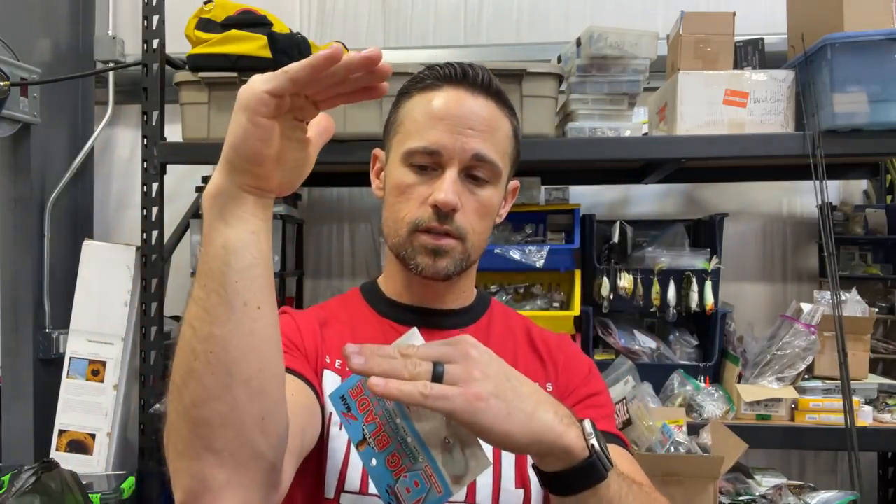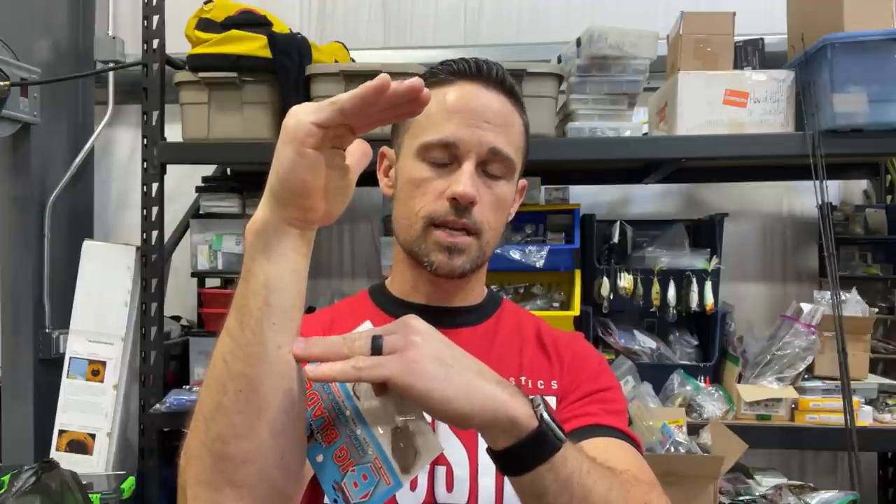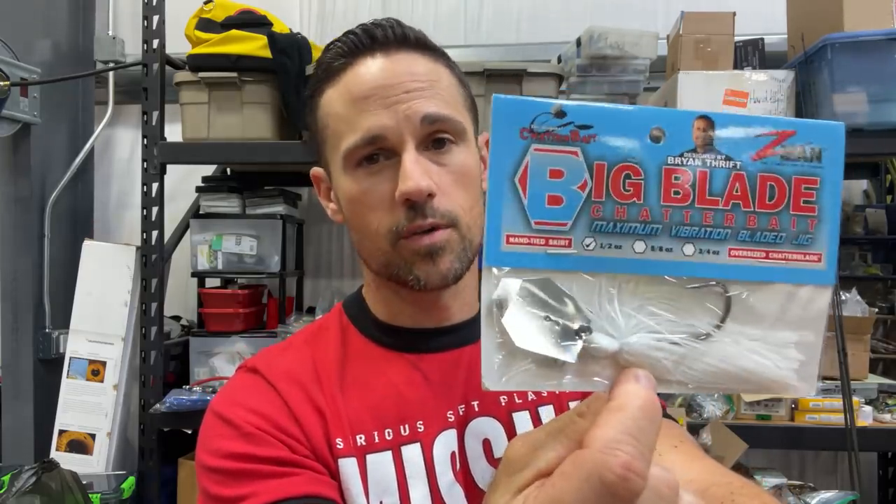Chatterbait I think of as lower in the water column. This half ounce big blade — you can fish it in the top eight to ten inches of the water column, almost wake it like you would a swim jig. You can kick it right up in there and it's going to thump and get right up there, and it's going to be real erratic. That's why I've got the white one right here. I'm going to be fishing this come shad spawn. I'll be throwing that mini swim jig, and then the big blade chatterbait when I want something a little different — maybe darker water, maybe real early in the morning, maybe I want something a little bit slower. It stays way up high in the water column. Think of the big bladed chatterbait almost like a swim jig with the smaller sizes like the half ounce.